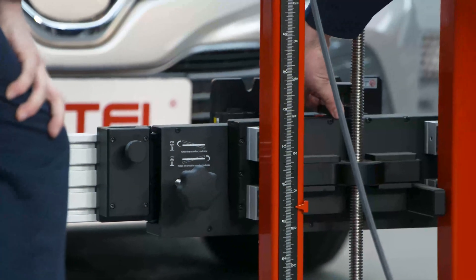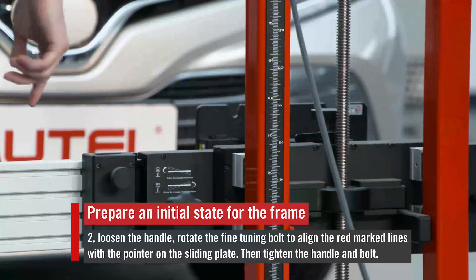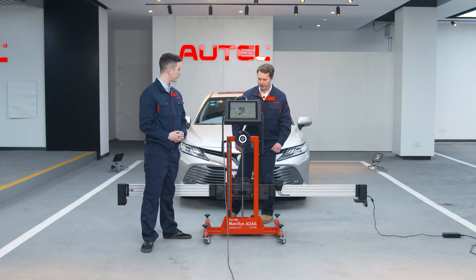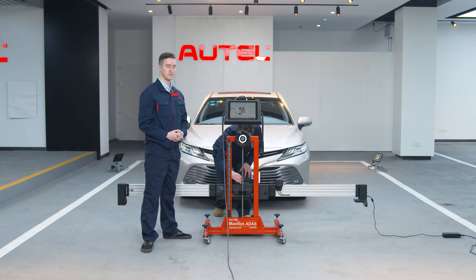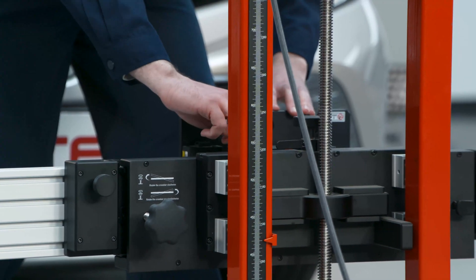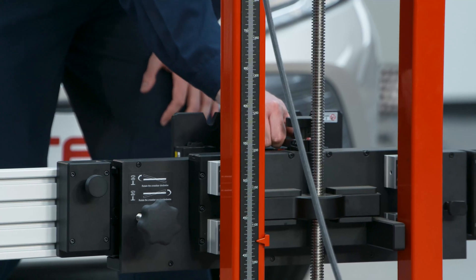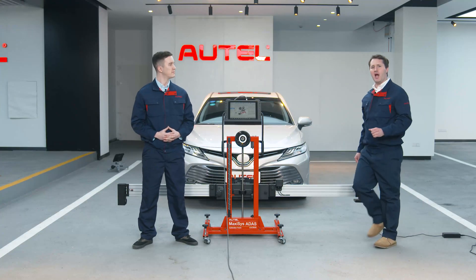Next, we need to loosen this clamp right here — loosen the handle. I'm going to come to the other side, and we adjust this knob in order for the pointer and the red dash to be aligned. Next, we will tighten the bolt here, and then once again tighten the handle.